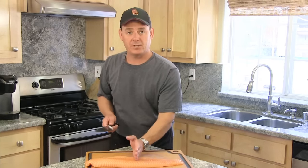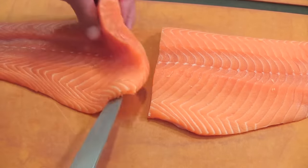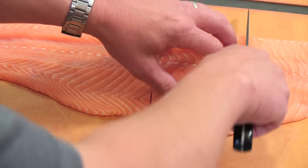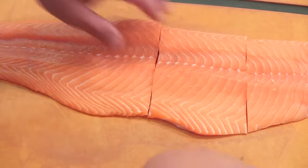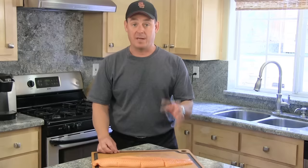Now that we've rinsed it, patted it dry, and checked for bones, I'm going to cut this into four sections. I'll just take my chef knife and go right down the middle to get two halves, then go down the middle again.